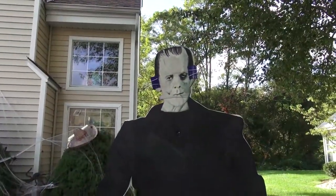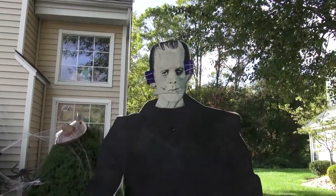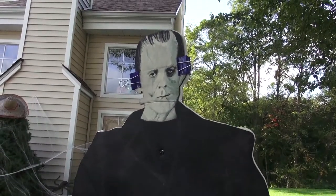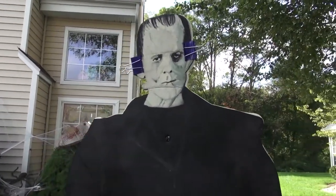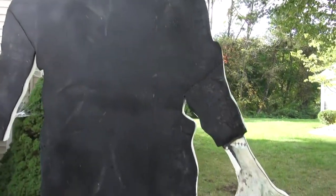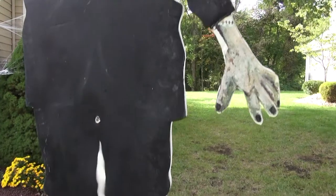At this point Frank is up. We just put some clips to make sure the glue is adhering to the PVC board. Those will come off in a couple of hours once the glue is dried. Frank is up.